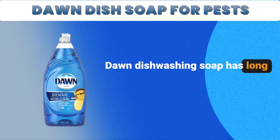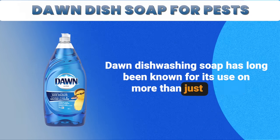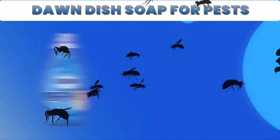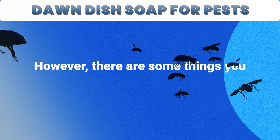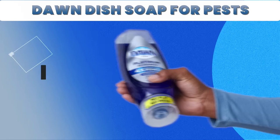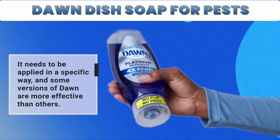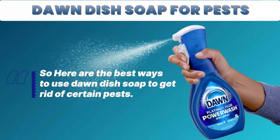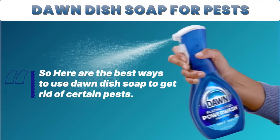Dawn dishwashing soap has long been known for its use on more than just dishes. Surprisingly, it can even be used to get rid of pests. However, there are some things you should know before you use it on the dreaded pests. It needs to be applied in a specific way, and some versions of Dawn are more effective than others. So here are the best ways to use Dawn dish soap to get rid of certain pests.